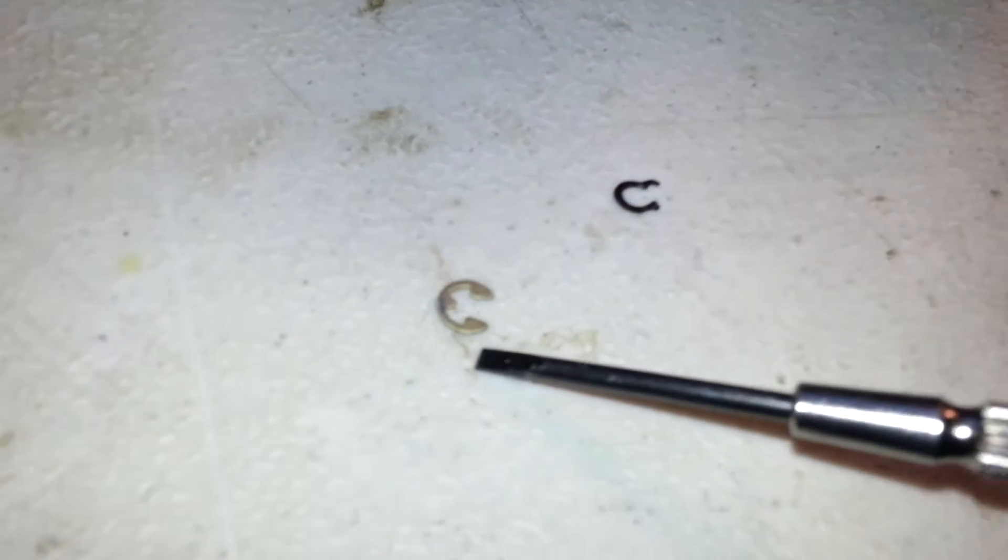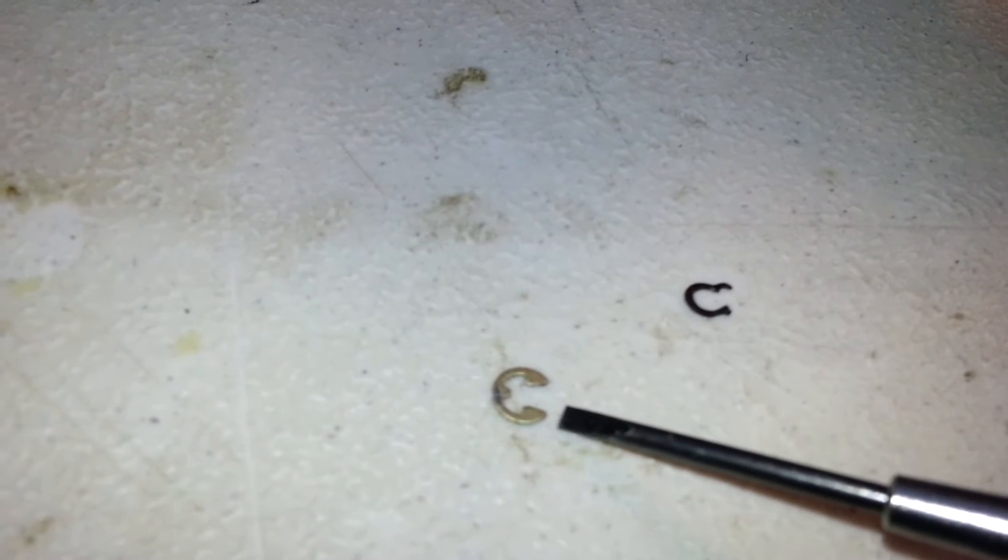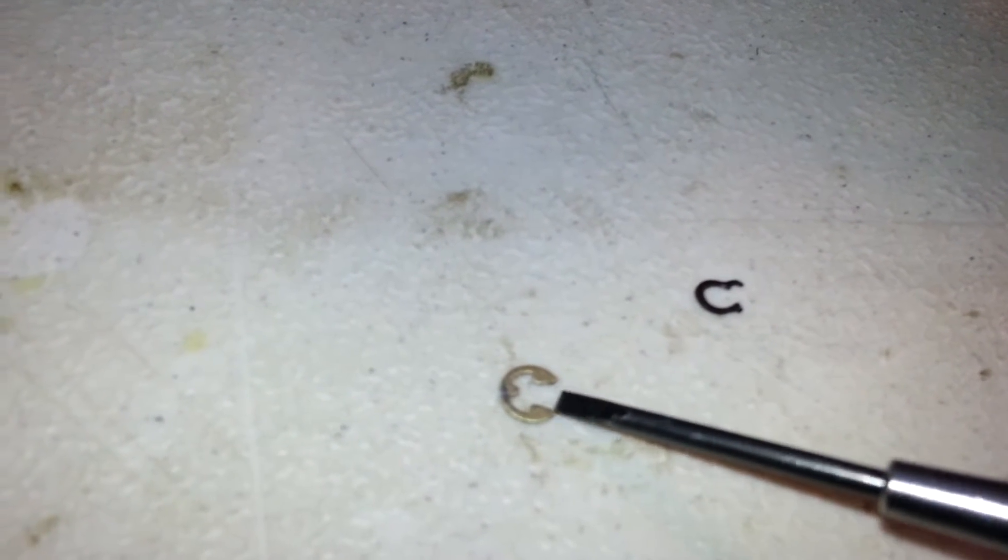Now that I have it off, this is the C-clip I will be using — it's more traditional, or an E-clip. Very easy to get off, but it still holds the shaft in place.